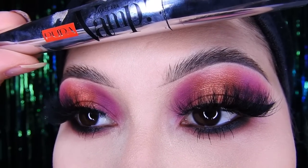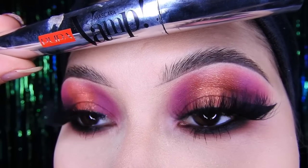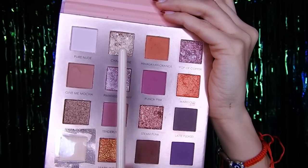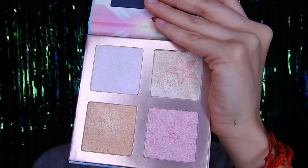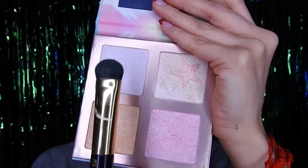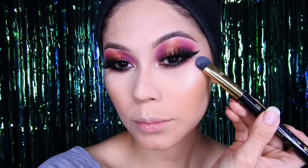La máscara de pestañas que estoy utilizando es la de Pupa — es súper buena, te las deja bien larguitas, se las recomiendo muchísimo. Luego voy a tomar de la misma paleta este color brilloso y lo voy a colocar en el lagrimal. Después voy a utilizar la paleta de Foca Jure de iluminadores — está muy bonita — voy a usar esos dos tonos para combinarlos y colocarlos en los pómulos, en la nariz, y también encima de los labios para dar iluminación.